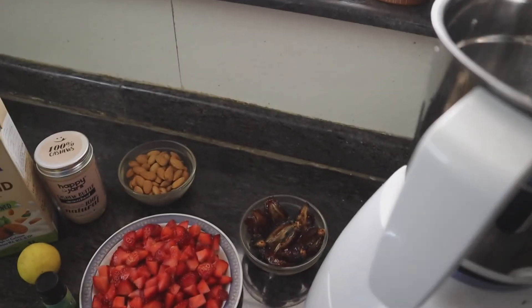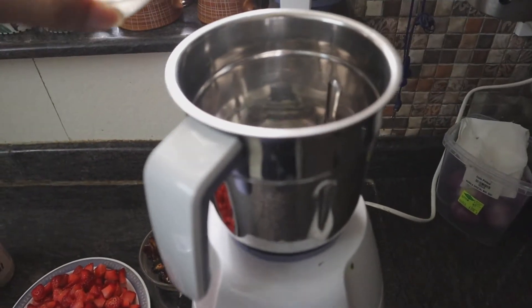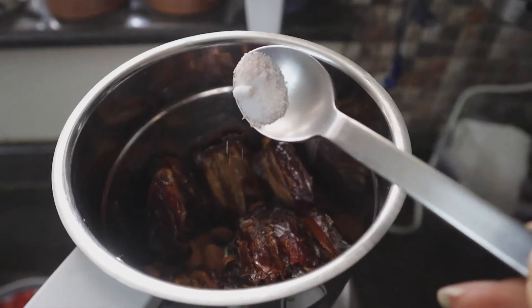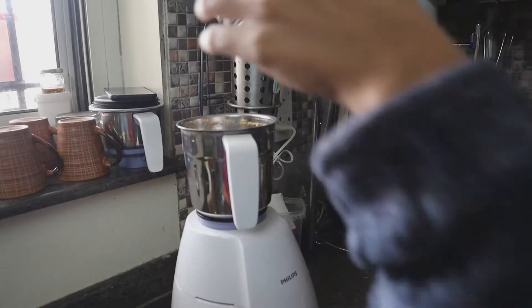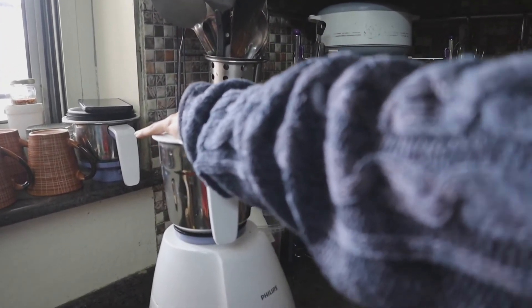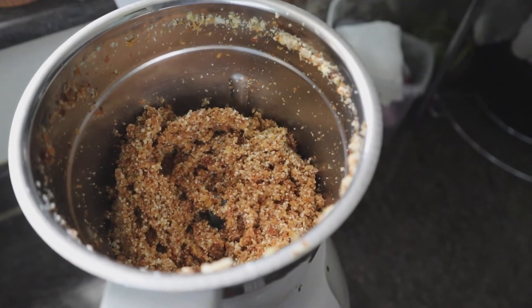First we will make the crust, which forms the base of the dessert. For this we only need one cup of almonds, six to eight dates, and a pinch of salt. Blitz these together in a blender and your crust is ready. This is what the consistency will look like.